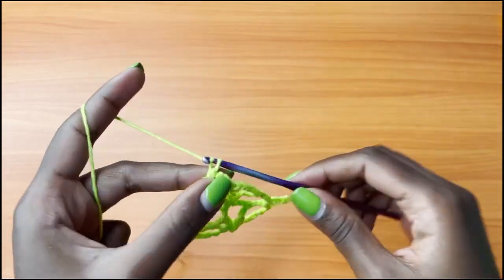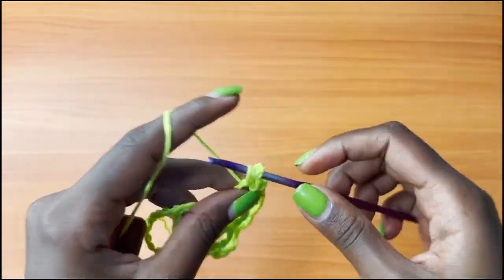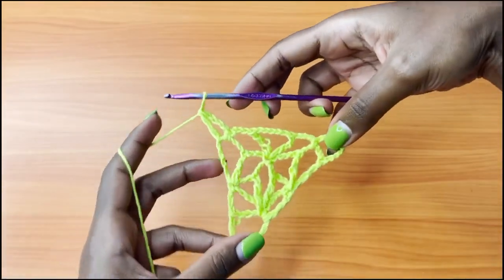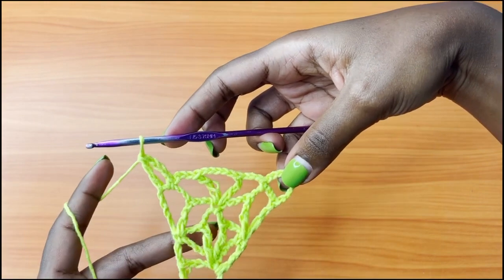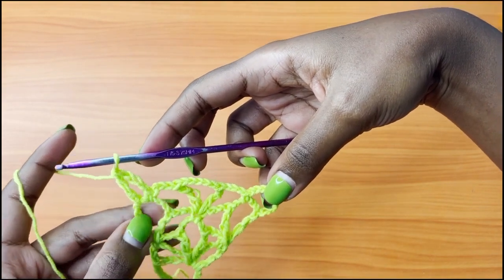After this, you're going to chain 4 and place your treble crochet into the same exact space. At this point you can see the work is now balanced — we have a V stitch and these 2 loops on the sides.